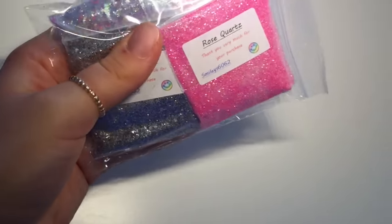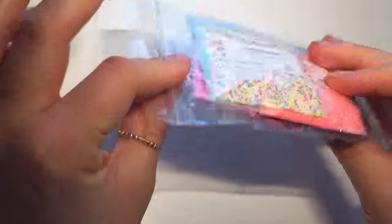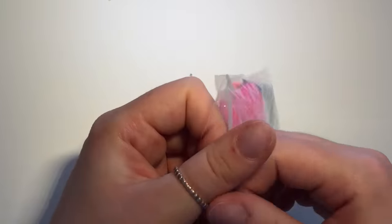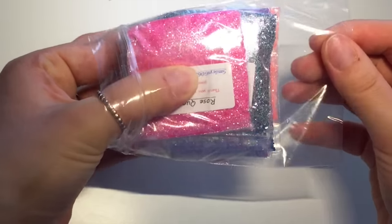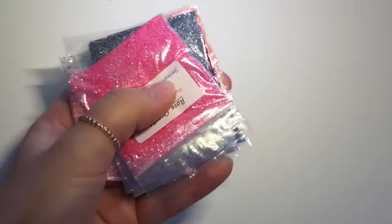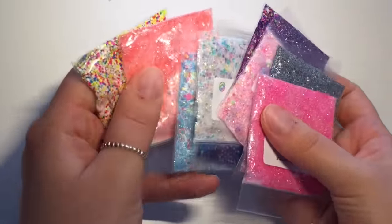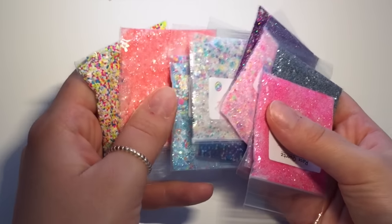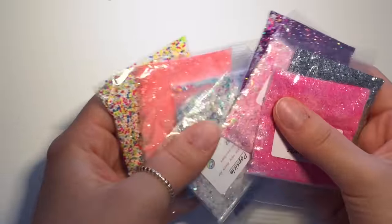They come in this really handy ziplock packet, which I always keep because they're really handy for keeping little bits and pieces in. I ordered 10 from this one because they were buy four get the fifth free, so I actually only bought eight and got two for free.